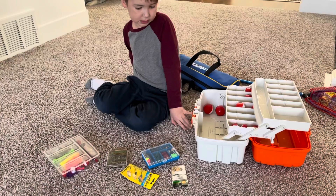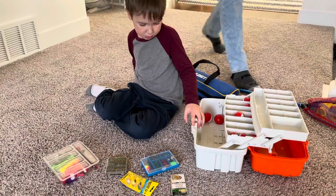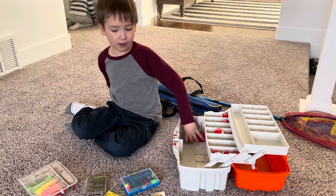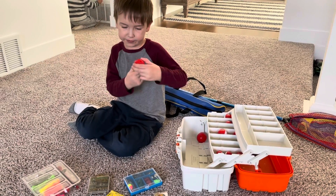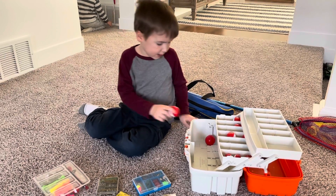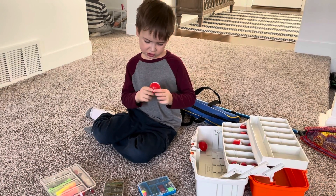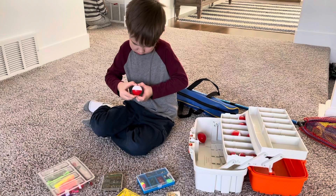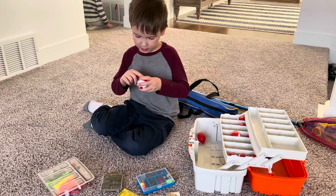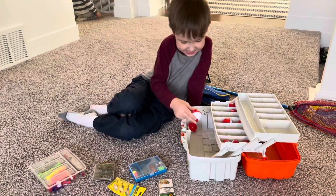What are all those red things in your tackle box? Bobbers. What do bobbers do? I've got so many different kinds of bobbers. They let you know if you've got a fish. How do you use them, how do you hook on the line? That's my crooked one. So there's one hook and two hooks. You put the line in here first, and then it curves around to the end.